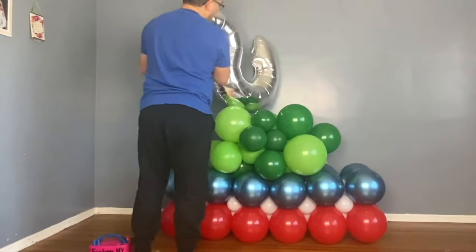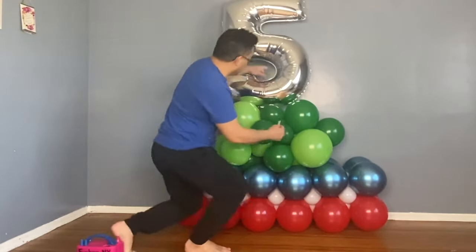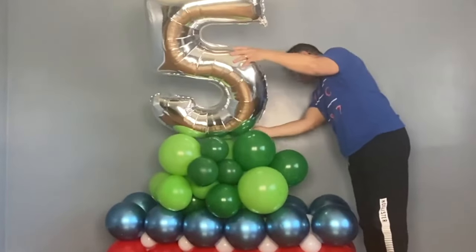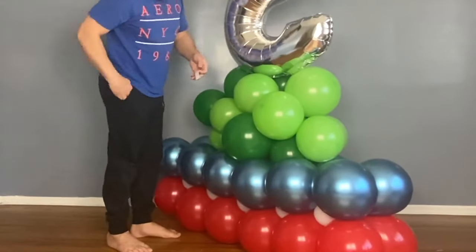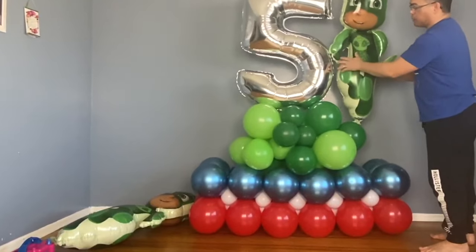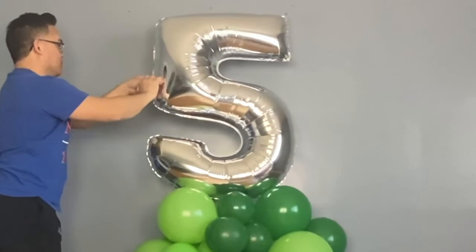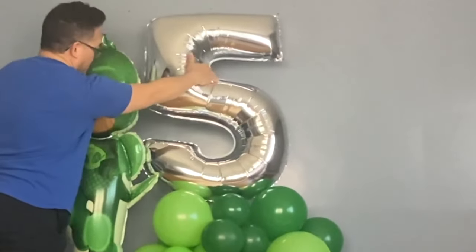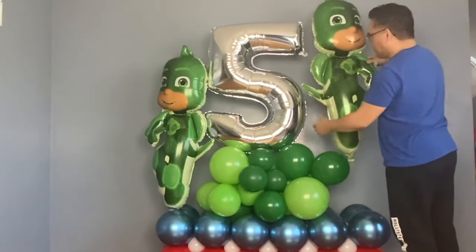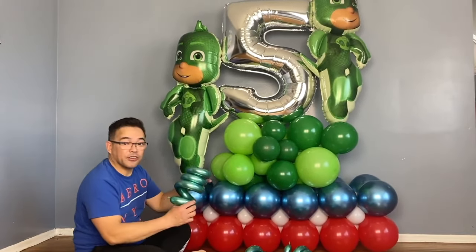Now we're ready to put our number five. To do that, I'm going to use balloon glue dots and put a little blue on here. After our number five, we put the geckos — again using balloon glue dots. That will help support our number five as well, and we'll put the other one on this side right here.